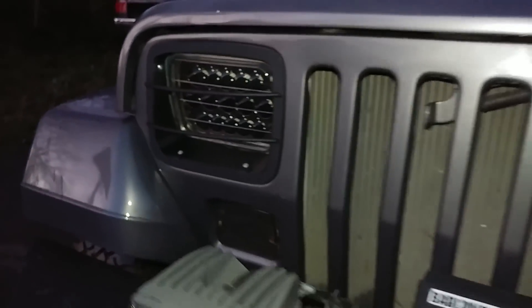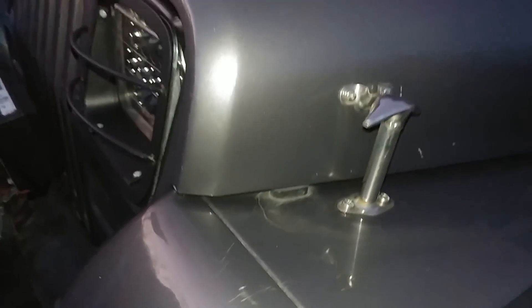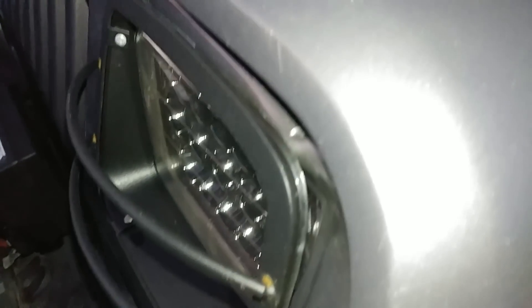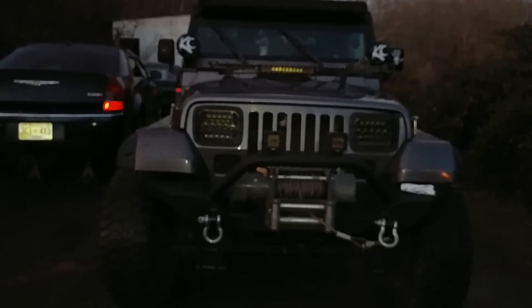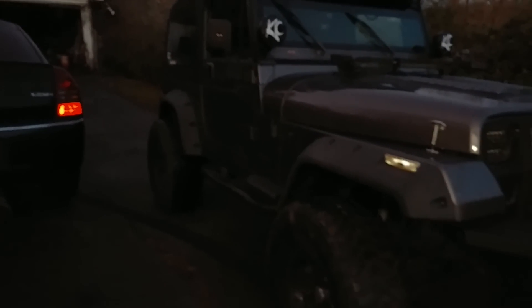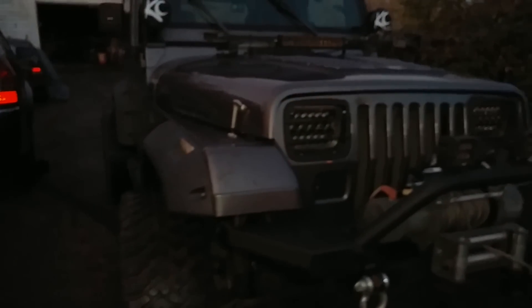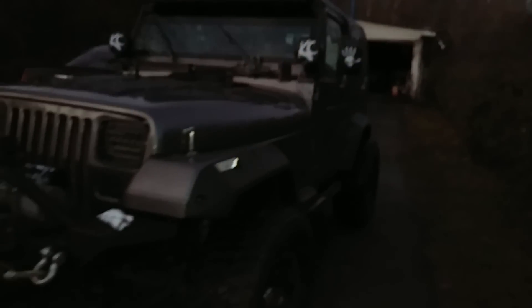eBay headlight guards — I think I paid 14 bucks for those. You can notice the dimple a lot better with the hood closed — just a reminder that this Jeep has been rolled over. But yeah, this is just a little walk around of my '93 Wrangler. Thanks for watching.